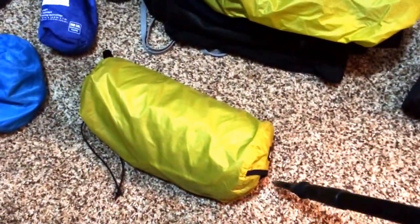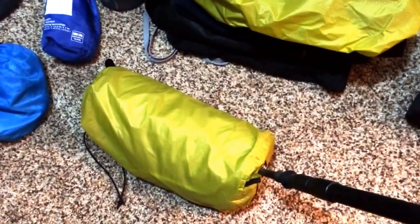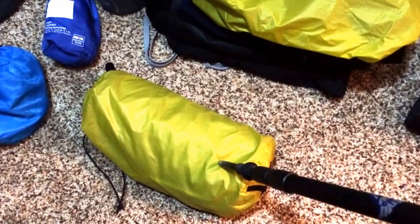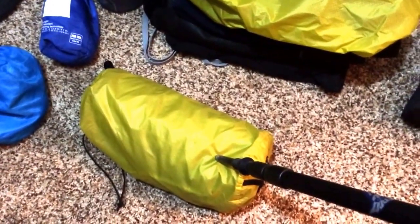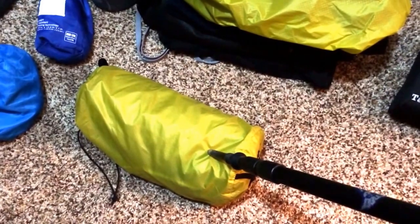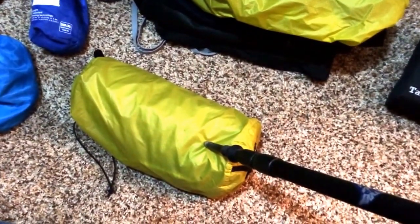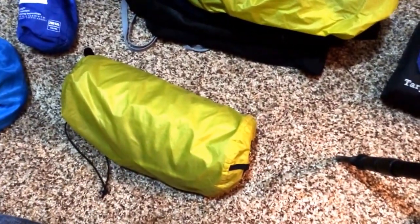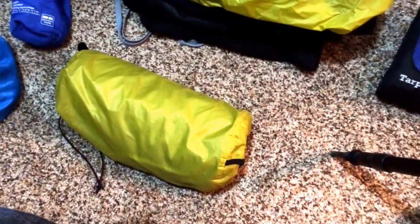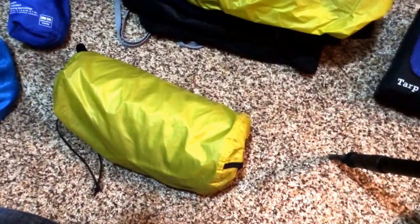I have the Therm-a-Rest NeoAir, and I love, love, love this thing. It has literally saved my booty. Sleeping on this thing has been like sleeping on a cloud. I've had the other Therm-a-Rests, and those things are huge and bulky, and they're just tough to maneuver around with your backpack, and I hate them.